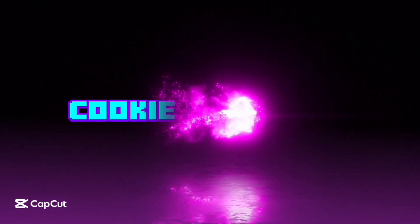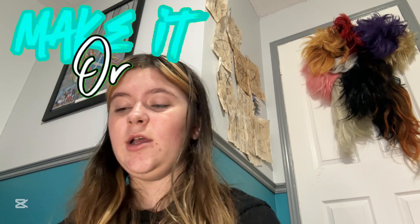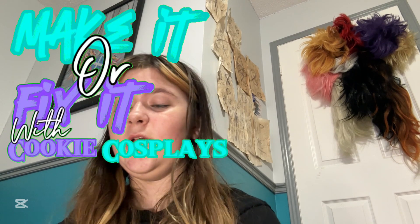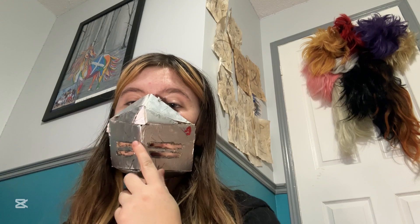Welcome back to another episode of Make It, I Fix It. Today I am here with Rambo's mask, aka the Generation Lost mask.